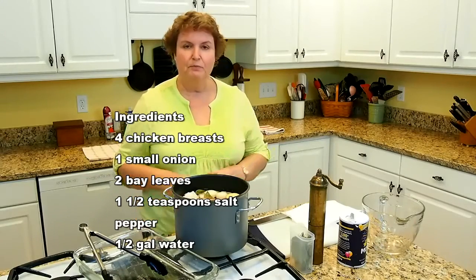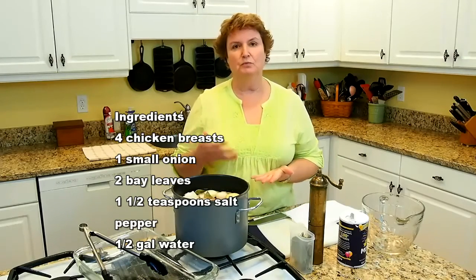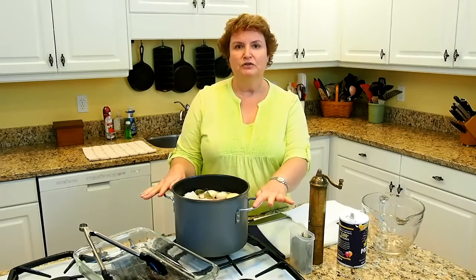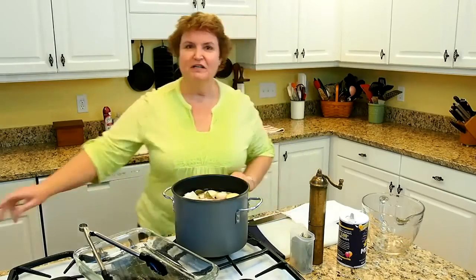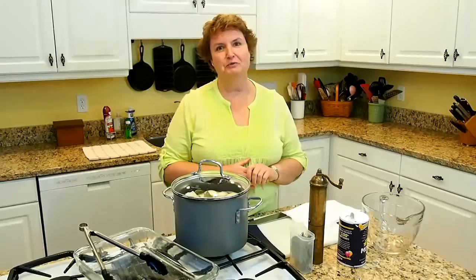I've got my burner on high for the first little bit, and then I'm going to reduce it to a simmer. I'm going to put the lid on while I'm waiting for the temperature to come up. This is something you don't have to do all the same day — you can do this a day ahead, do it over the weekend, pick your chicken off the bone, put it in a Ziploc bag, put it in the freezer, and have it ready to go anytime.